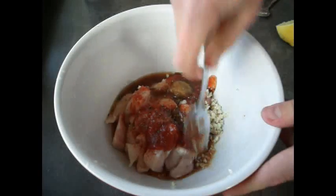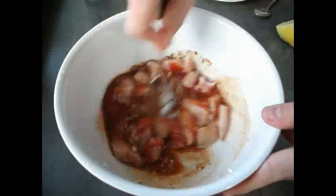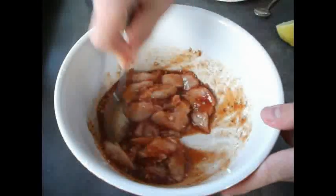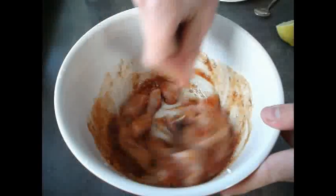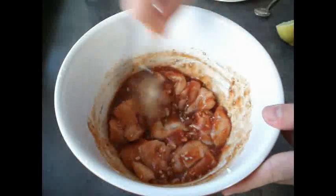Now we're going to give the whole marinade a good mix — make sure everything is dissolved. Cover it and stick it in the fridge. For best results you can marinate this the day before you intend to use it, but it can be stored in the fridge for as little as half an hour and it'll still taste delicious.